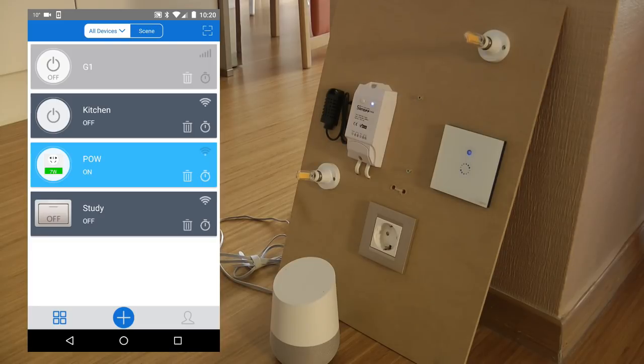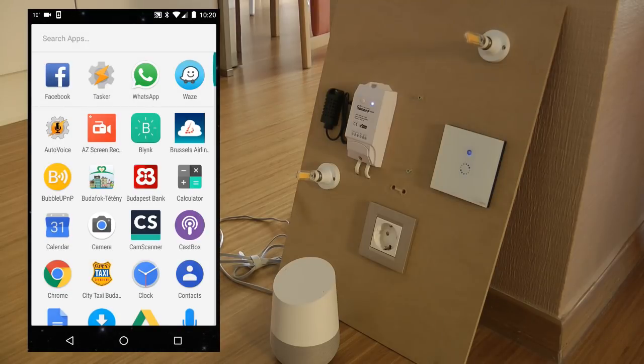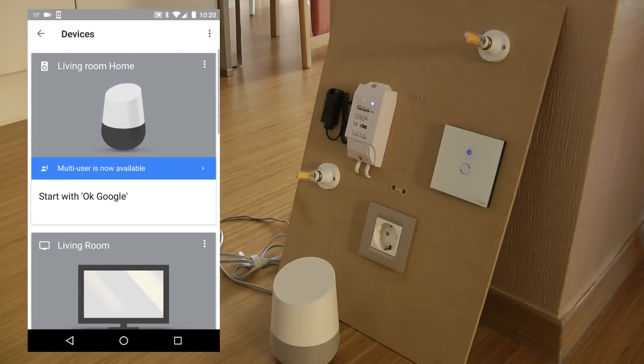So what I'm going to do is configure these devices and add them to Google Home, and hopefully control them by voice. First, we need to go to the Google Home application, and find your Google Home device.